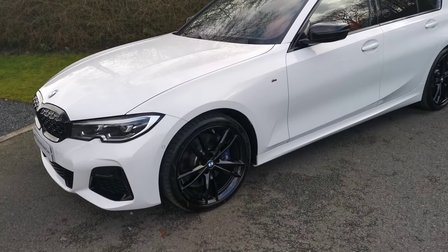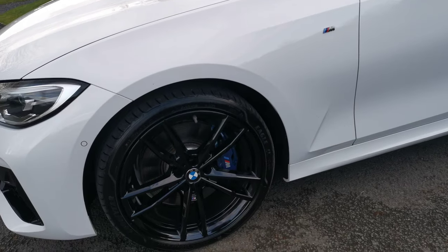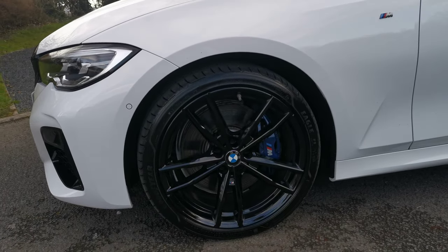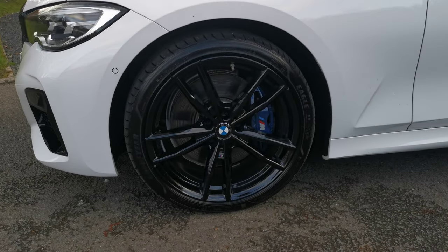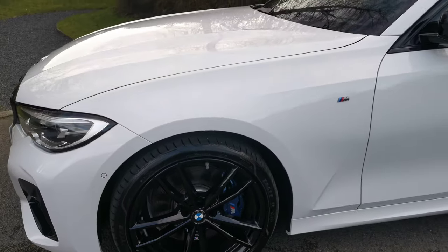Moving around, we've got the full gloss black 19-inch M light alloy wheels, which again just contrast beautifully against the flat Alpine White paintwork. It's brilliant and also really highlights the M Sport braking calipers — the blue brake calipers. We've also got the black mirror caps as well.